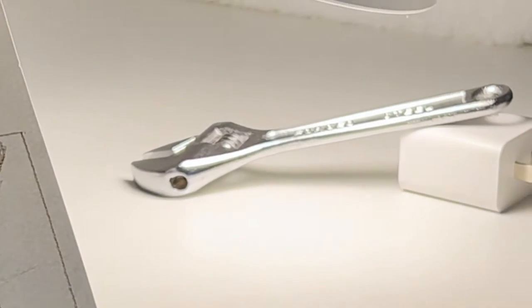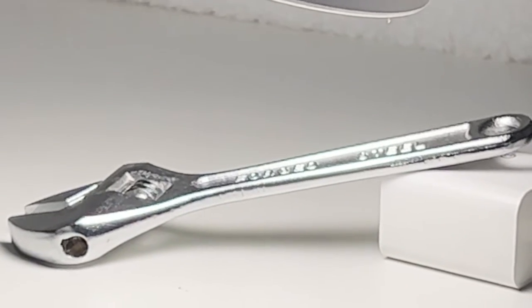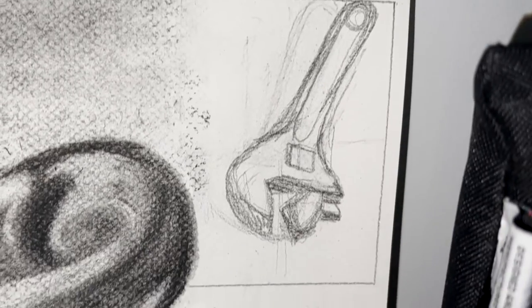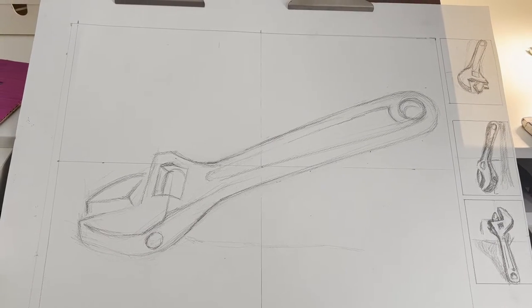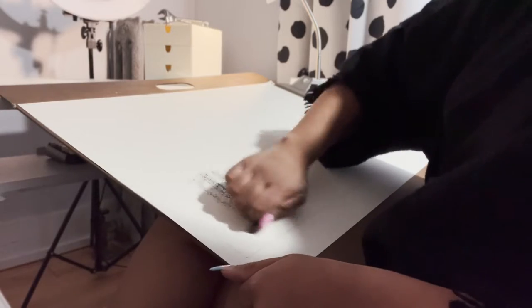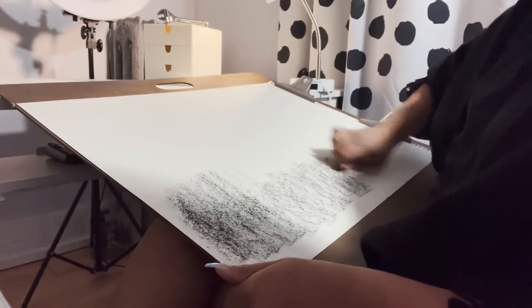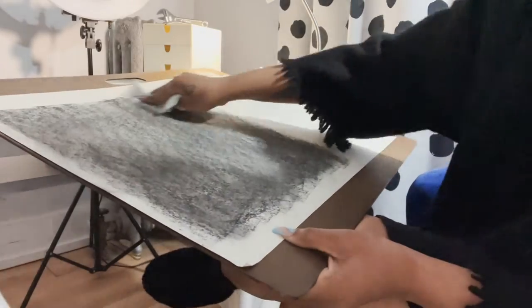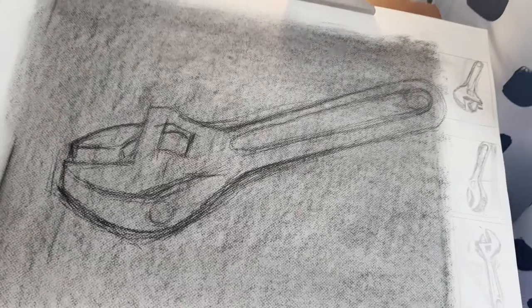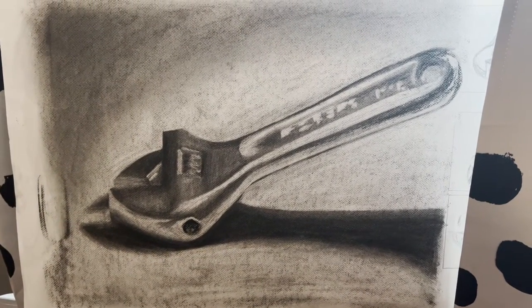I also had a homework assignment for drawing class — I had to do a charcoal drawing of a tool. I just chose a small wrench out of my toolkit and drew a few quick thumbnail sketches after setting up my miniature still life on my desk. I used the subtractive method for my charcoal drawing: I covered the page in charcoal and then used my eraser to shape the highlights, then went back in with charcoal to define the darks — erasing, drawing, back and forth until I got this.